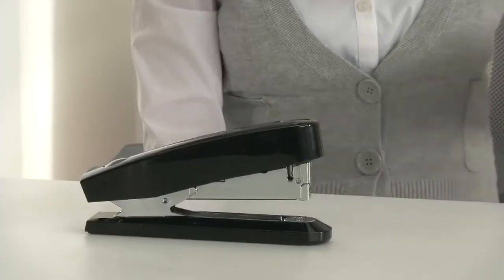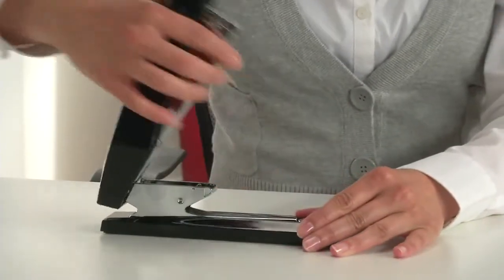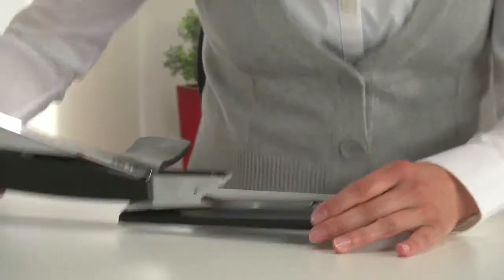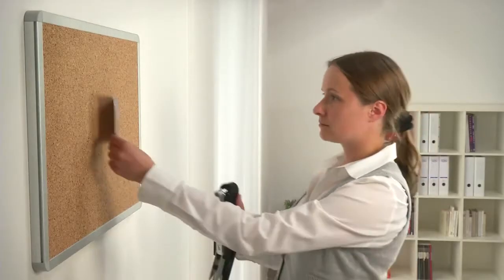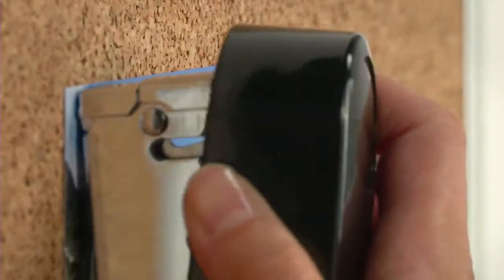The Novus stapler also provides the option of nailing as an easy way of attaching notes or photos to a cork pinboard. To do this, you simply open it through 180 degrees. The staple ends are sunk vertically into the item you are attaching, turning a stapler into a tacker.